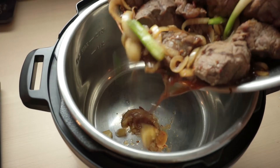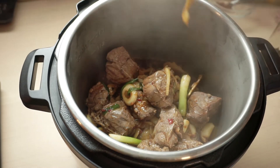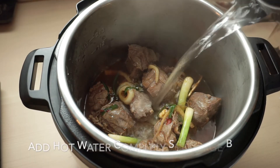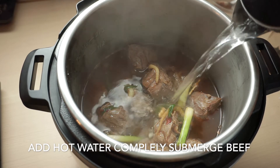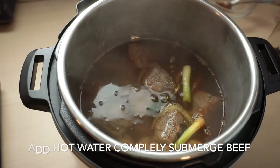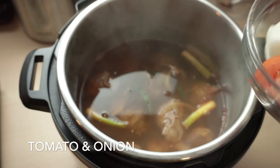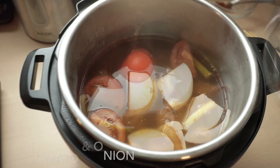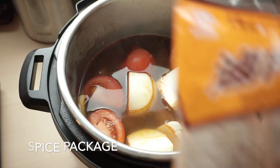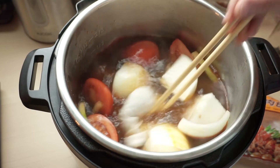After mixing all the ingredients, we will put them into the Instant Pot and cook on high pressure for about an hour. Add 1 potato and 1 onion to the soup. After adding hot water, the total soup should reach the halfway line. And last is the spice package — this is to richen the flavor of the soup.